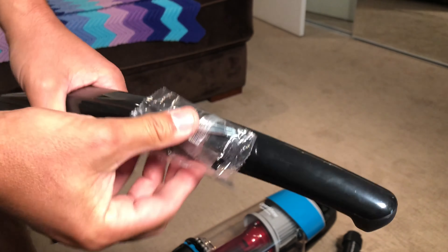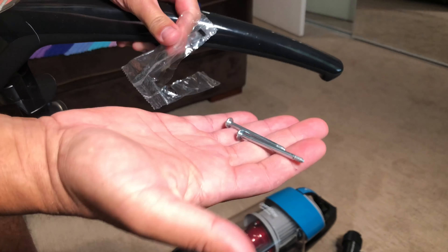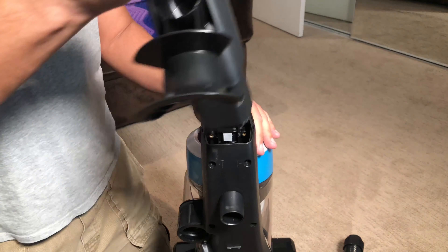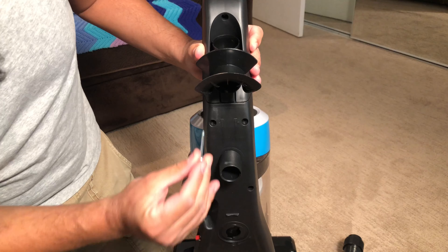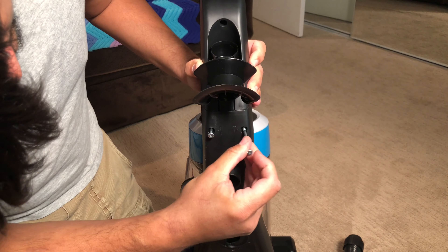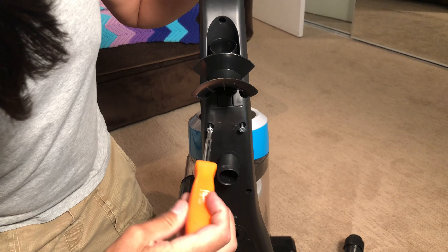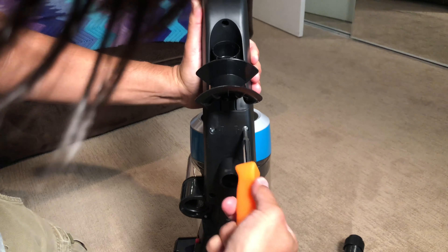I'm going to remove the screw package from the handle, open the package up, and here are the only two screws we need to deal with. Slide the handle into the body — it's a really tight fit. Get the screws in there and now we tighten up the screws. You're only going to need a Phillips head screwdriver to put this thing together.